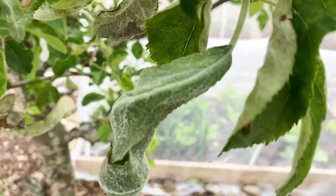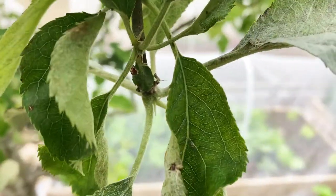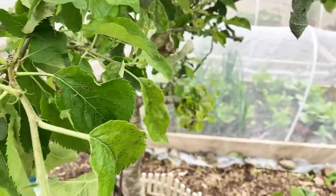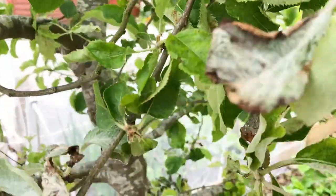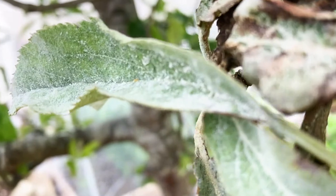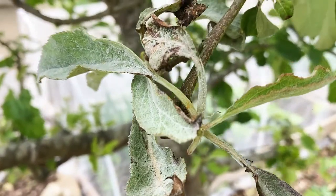Hello all, welcome back to Grow Your Food. I'm standing in front of my apple tree. If you have a closer look, you can see a white powdery substance on the leaf. At the moment it hasn't affected all the plants or the new shoots, but it has quite affected quite a few leaves on the plants itself. And these are called apple powdery mildew.